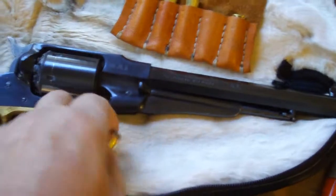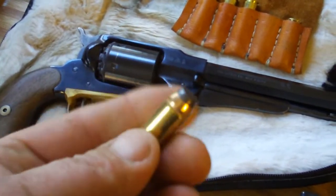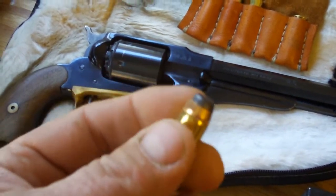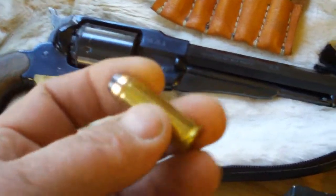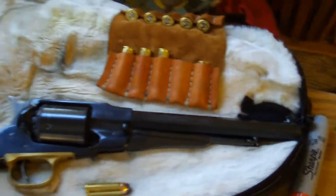I'm also going to be testing it with a fairly stout round — a big fat .45 Colt jacketed soft nose. There's a fair amount of lead to be smacking something with, so that ought to be an interesting pistol test. I'll put five rounds of that in there, doing some center shots and some perimeter shots.